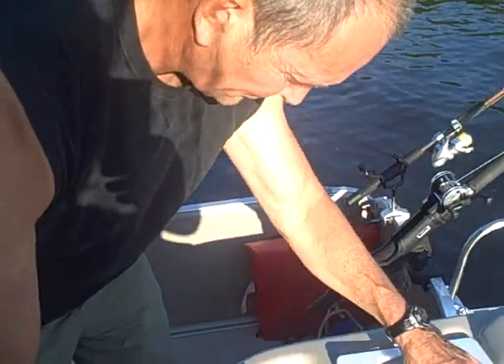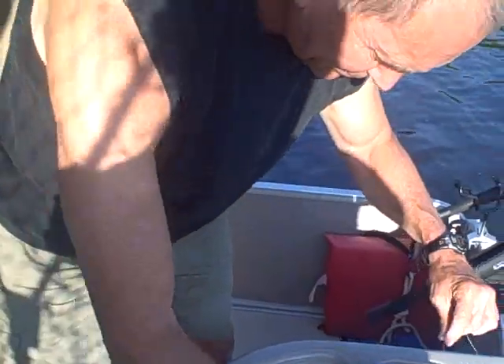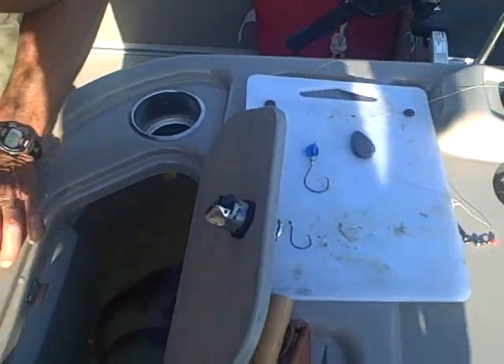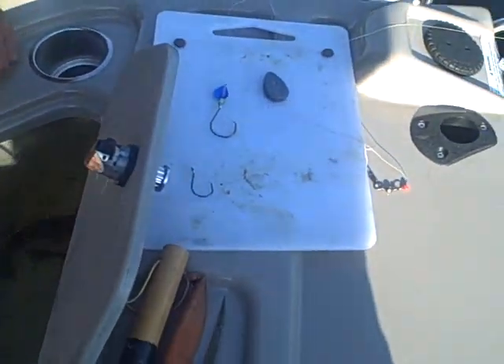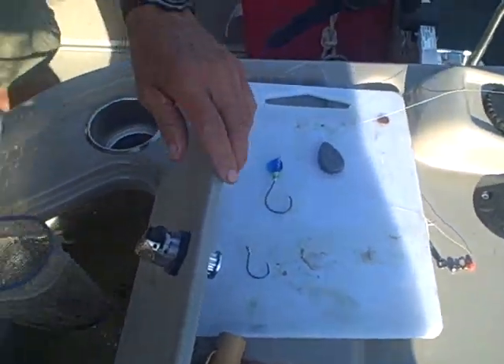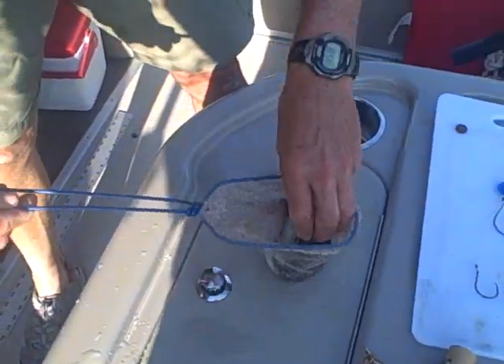We're on the beautiful St. Croix River here with Steve DeMars. He's got some kind of double hook system he's been experimenting with, having really good success. He's going to show us how to do it here. Pretty bullhead.